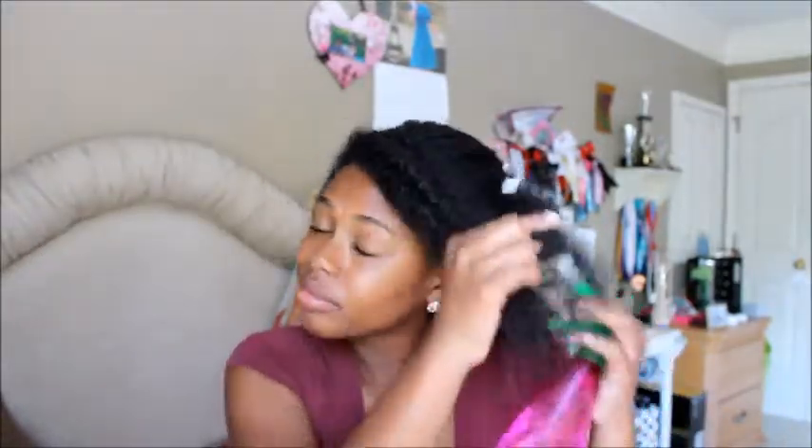Spritz your hair, but don't spritz it too much because you don't want it to revert back to being too curly. Do the same thing with the coconut oil and then repeat with your shea butter or whatever moisturizer you want to use. I'm just going to put it through my hair — about this much shea butter.